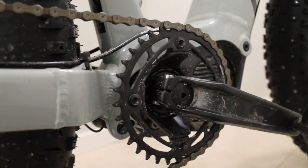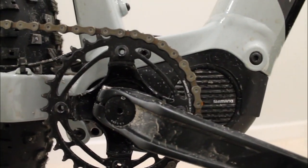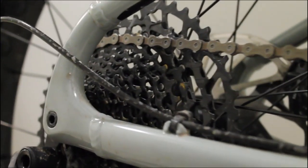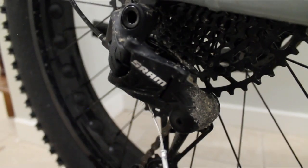The drivetrain it comes with is SRAM's SX Eagle groupset — 12 speed with a 32 ring on the front and 11-50 in the rear. You have all the range you ever need. You can get up what you need, get down what you need. It does everything. You're not going to run out of gears. It's perfect, especially with the motor. It's all you need.